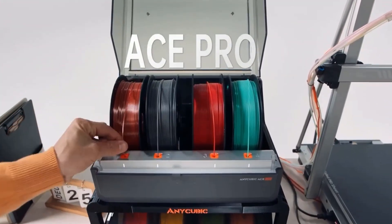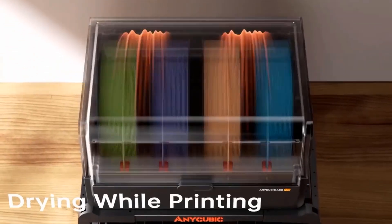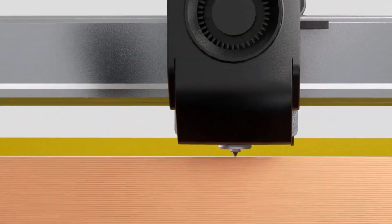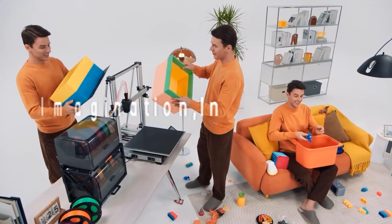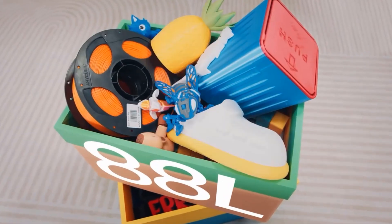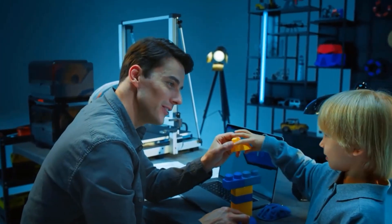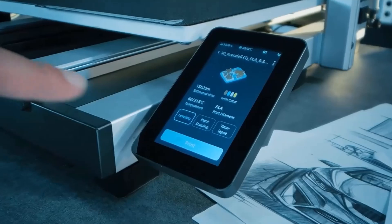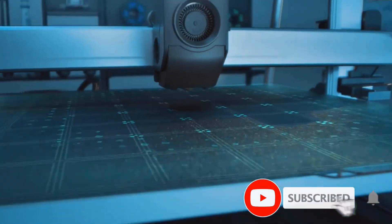When printing in bulk, the large printing size of the Anycubic Cobra 3 Max Combo enables more models to be printed in each batch, reducing the overall number of printing cycles. This saves time and conserves materials. The skip objects function is supported by the Anycubic app slicing software and printer, utilizing AI recognition for real-time monitoring of the printing process.